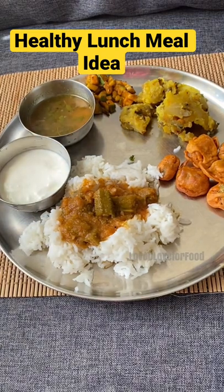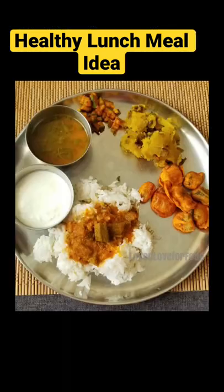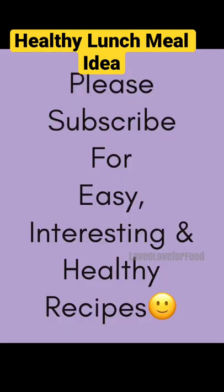Hope you like this lunch idea. Do check out my other lunch box, breakfast, and lunch ideas, and subscribe to my channel for such easy, interesting, and healthy recipes and ideas. Thank you!